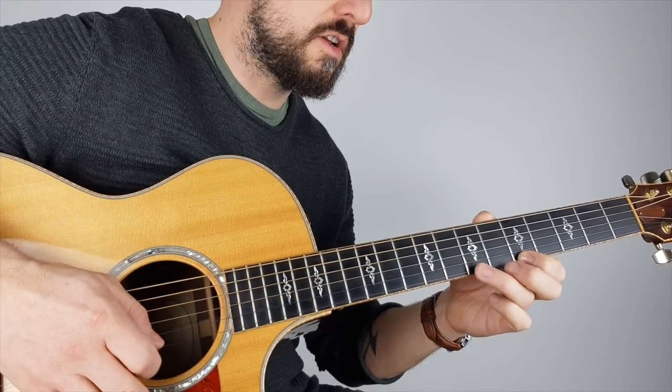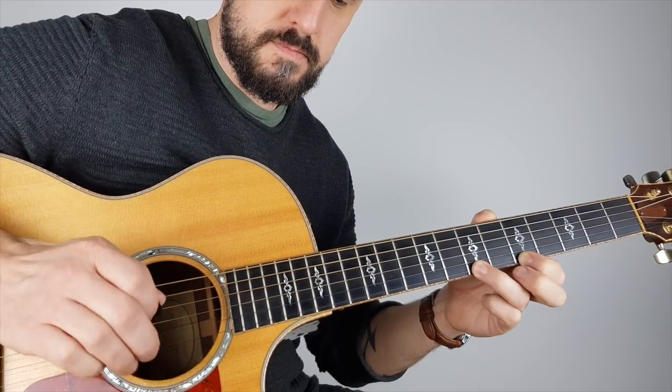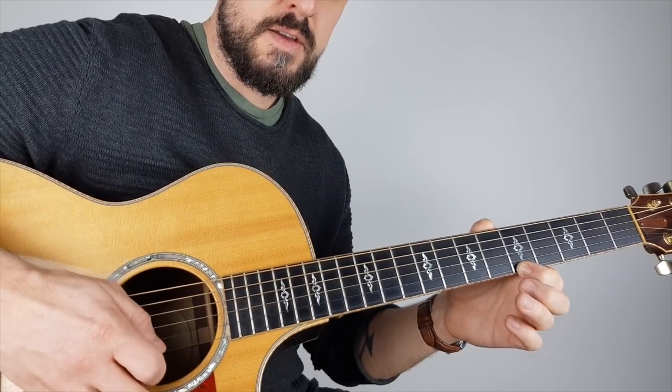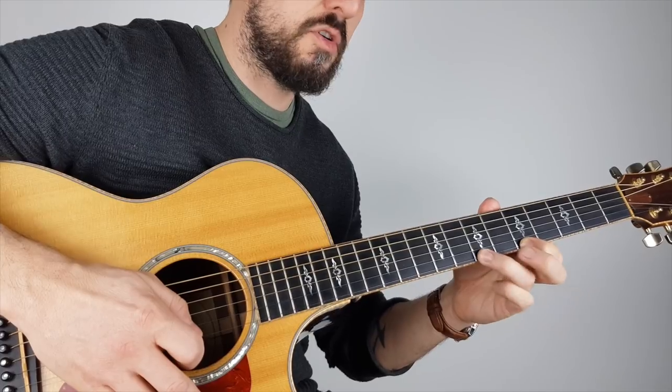In this case the pull-off is a lot easier. Now if I do one pluck, I'm going to hammer-on and pull-off at the same time.